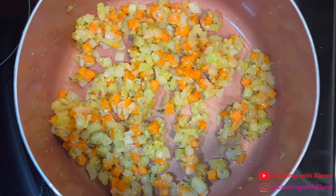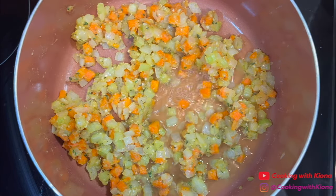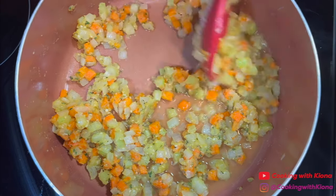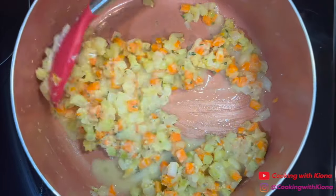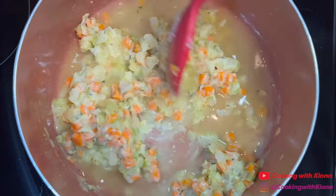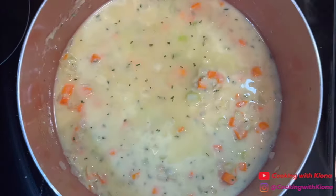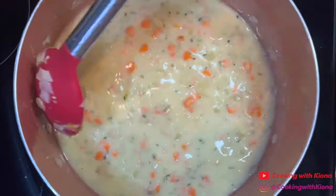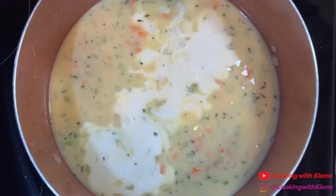Next, slowly pour in 1 and 3 fourths cups of warm chicken broth. After you've added your chicken broth, add a half cup of warm heavy cream.